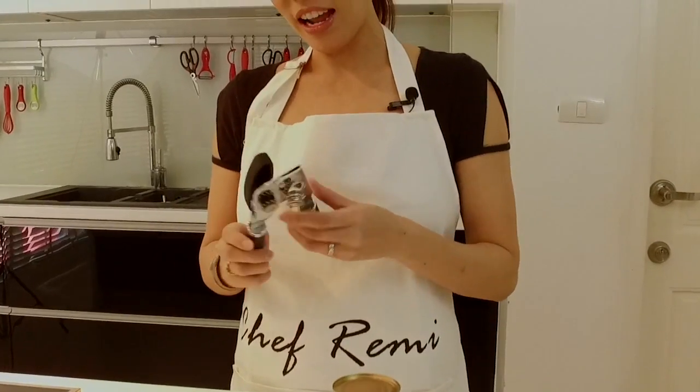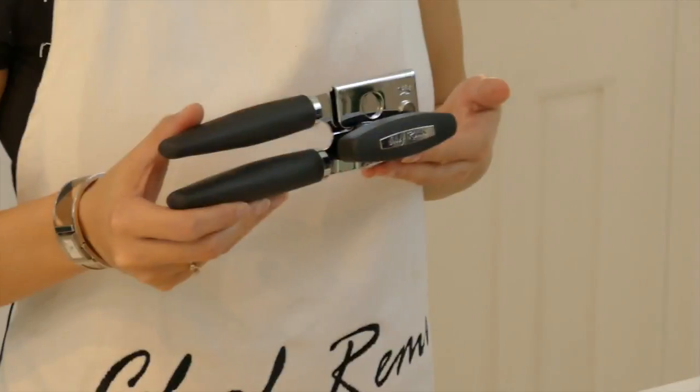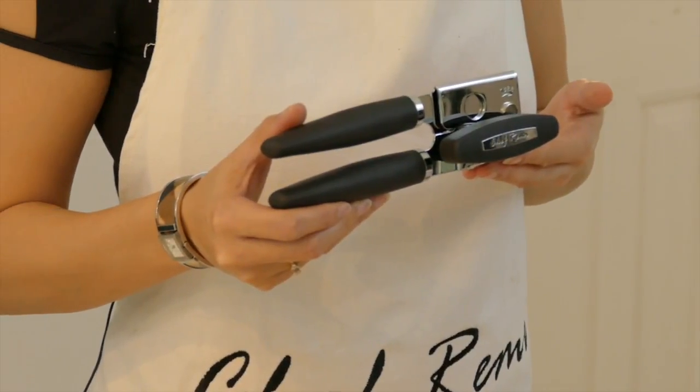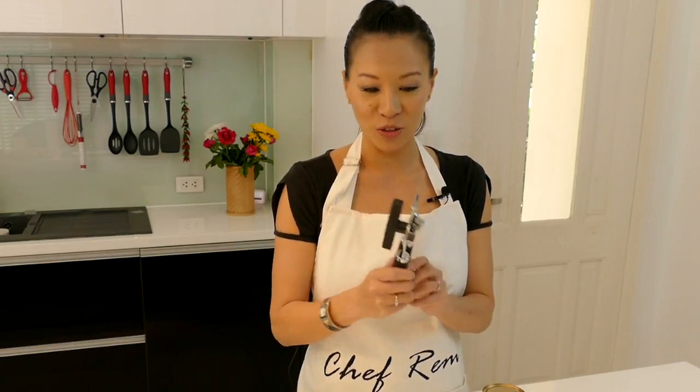I have to give you my quick review on this compared to the one I have at home, which has very thin metal and is quite difficult to grip. With the Chef Remy can opener, it's got a very soft cushioned anti-slip handle, so especially if you have arthritis or any problems, it'll be easy to grip without having to hold on to it very tightly.